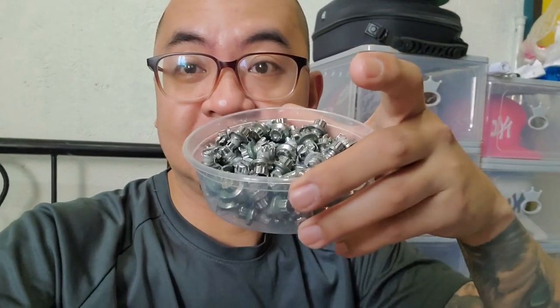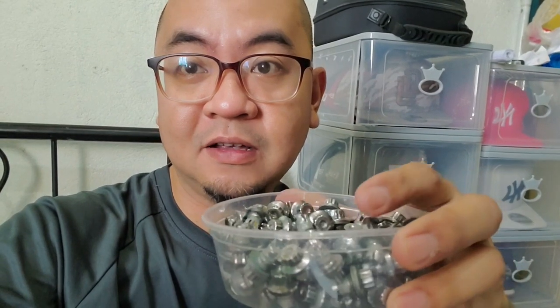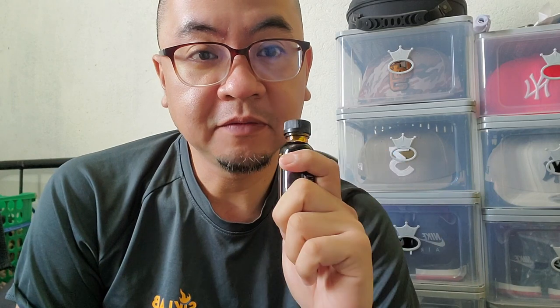Shout out! Doon sa project natin dun sa BBS ko — yung sa rivets, gagawin natin gold chrome. Kagabi na naglinis na ako, so ngayon yung next na gagawin today is yung gold chrome mismo. Gamitin natin — shout out dun sa Easy Chrome Philippines, Easy Chrome Powder Philippines. Nakuha ko siya from Cebu. Maglalagay sila ng description at link nito sa description ng page. Let's try — ayan siya.